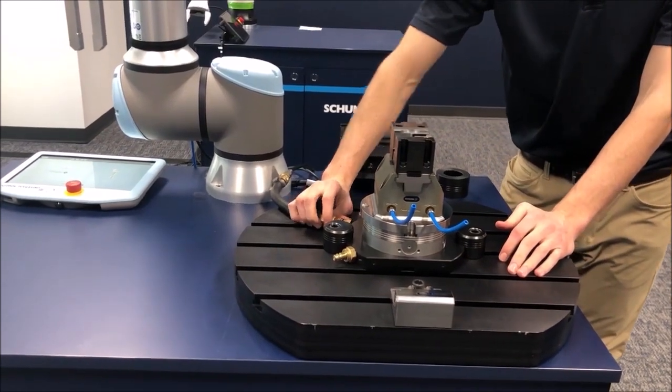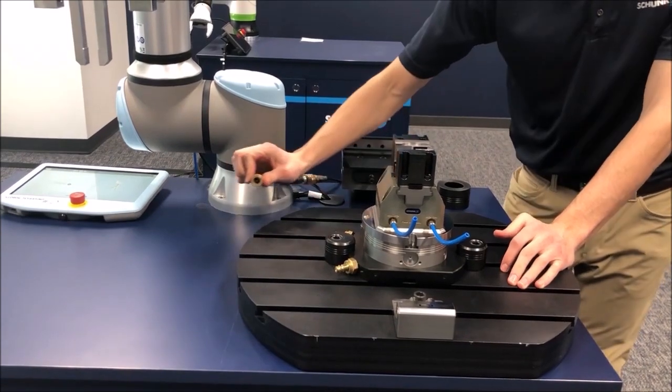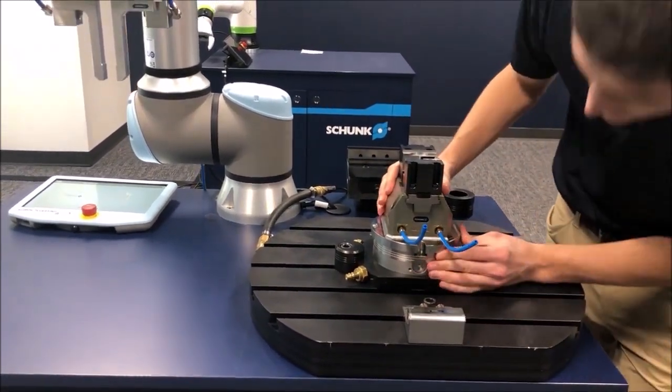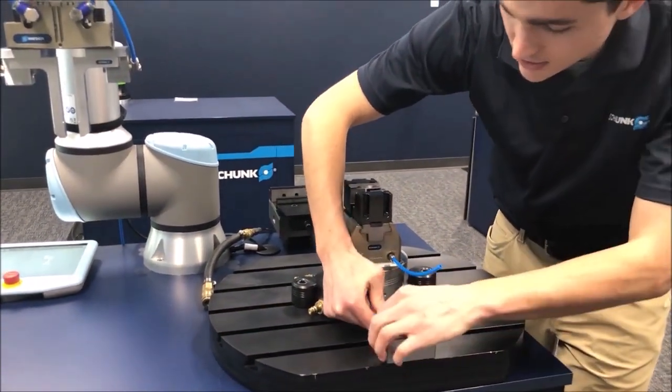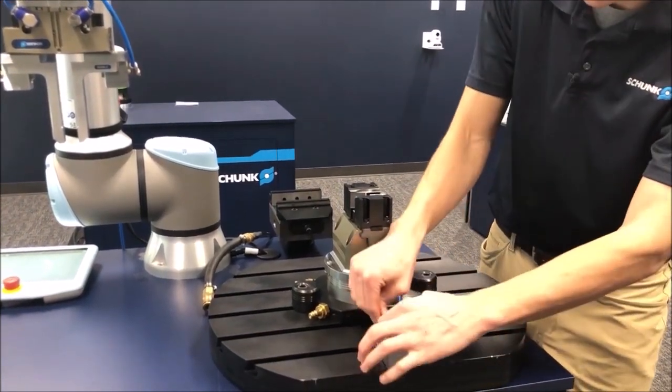It can be a little loud so watch your ears. We've got this new pneumatic solution here on the end that I'm going to plug into, and we'll get into just exactly how this works as we go.